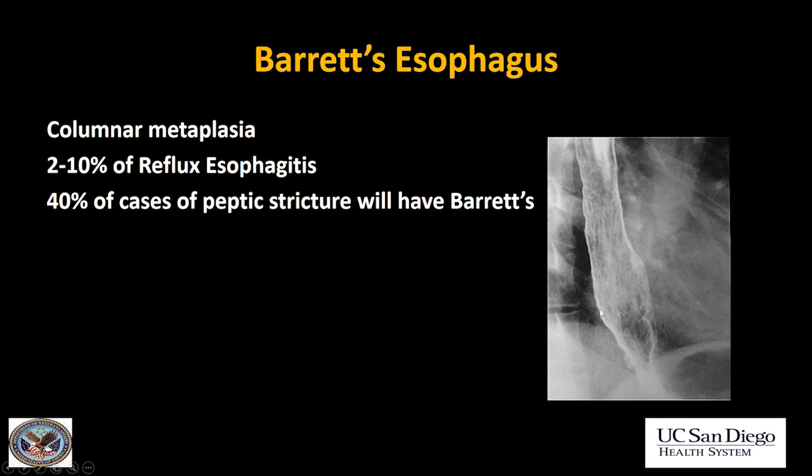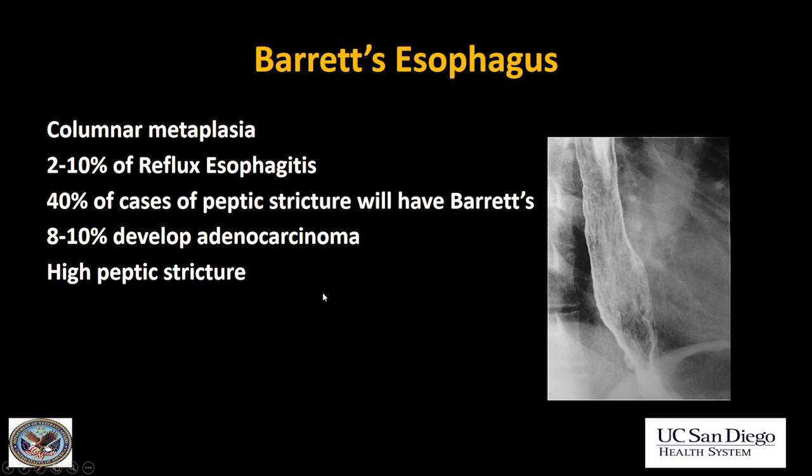While I'm showing a nice example of Barrett's on esophagram, often we won't be able to make the diagnosis by esophagram alone — they do need endoscopy. And if you have Barrett's esophagus, up to 10% will get adenocarcinoma, which is why it's very important to diagnose it early. Characteristically, patients with Barrett's get a high peptic stricture — the columnar metaplasia protects the lower esophagus, so they tend to get their peptic stricture higher up where the squamous epithelium is, with this characteristic reticular or glandular appearance of the lower esophagus.